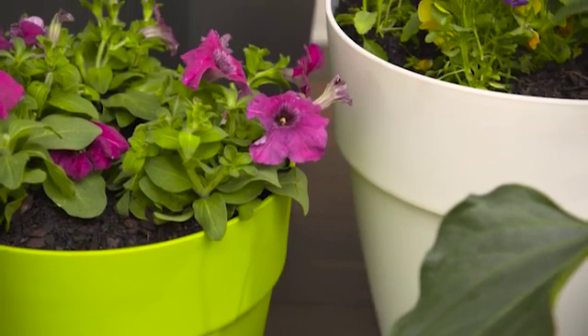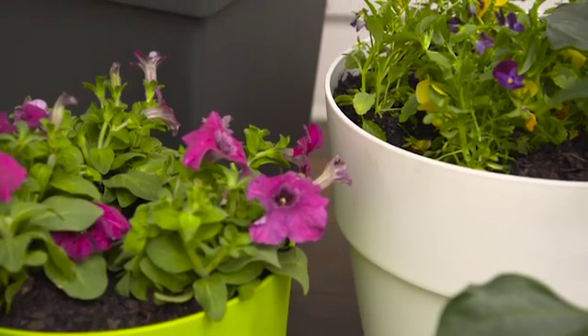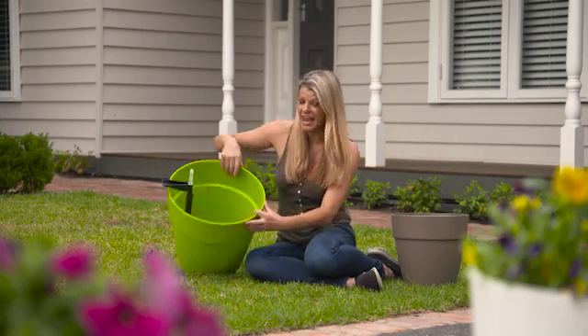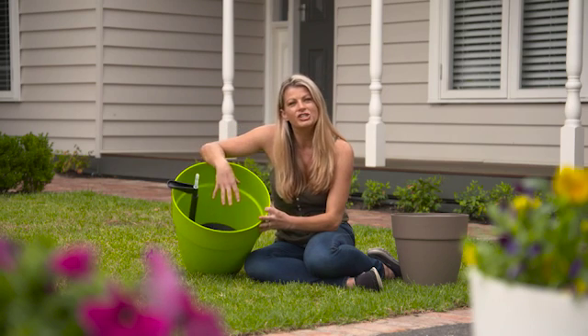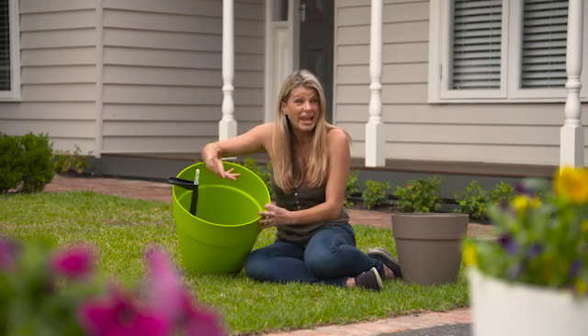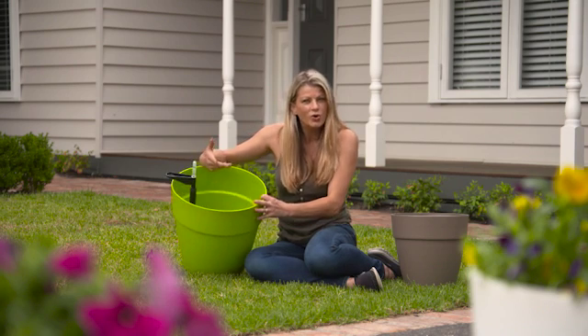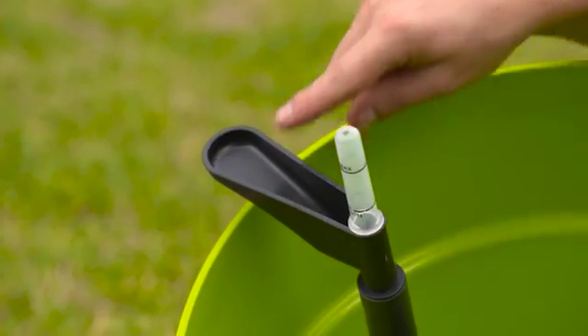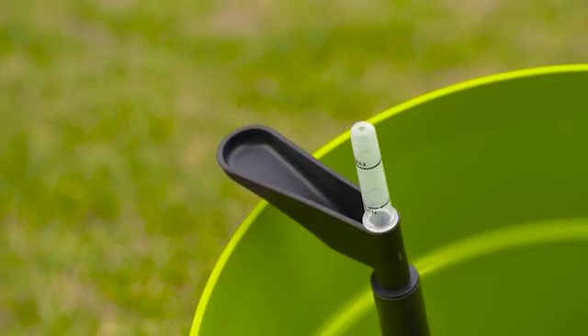The styles and colours are fresh and modern, designed to complement any style of house or garden. But it's what's inside the pot that really counts. Each Neo pot features a self-watering system which helps to make pot plant care really easy. When you're watering, you either water over the top of the soil surface as you normally would, or water into this no-spill spout which eliminates mess.